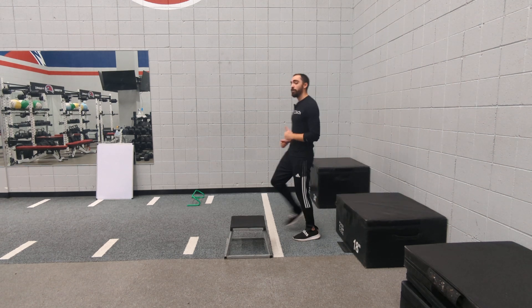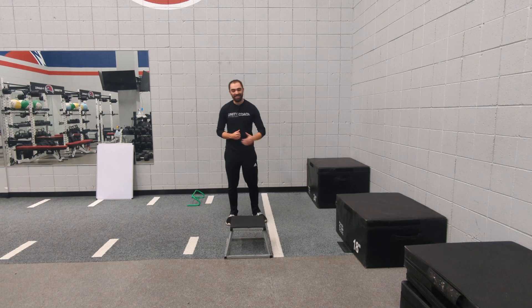You'll do that for both legs for the reps prescribed. This is the single leg depth drop to box jump with two feet.